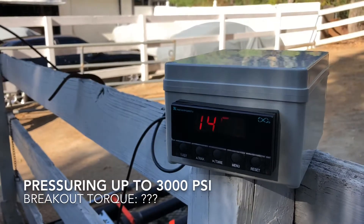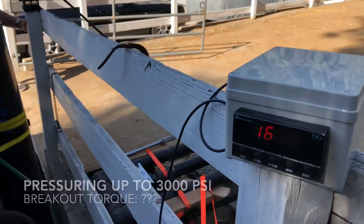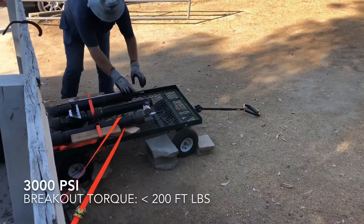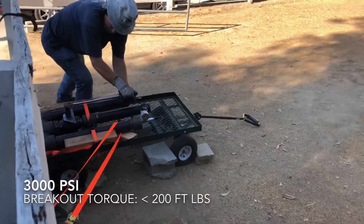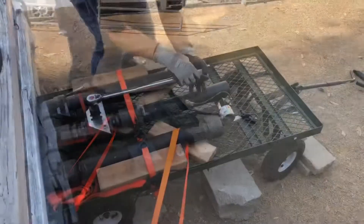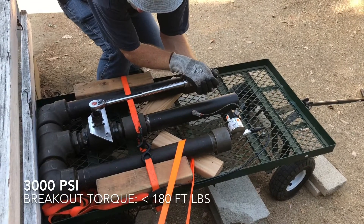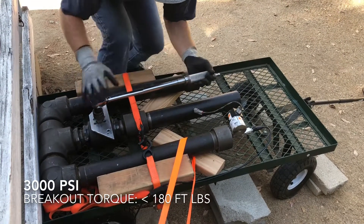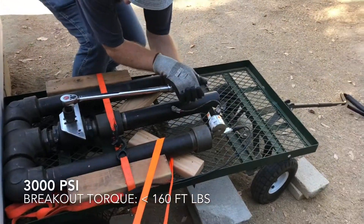Double Jeopardy torque test at 3,000 psi. Ready. Double Jeopardy valve actuation test — going for 180 foot-pounds. It's easier, it takes 160. Testing at 160 foot-pounds.